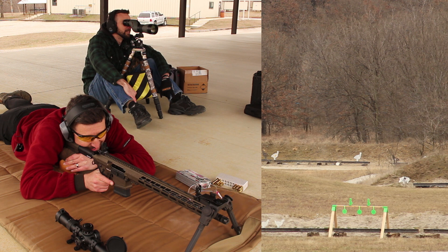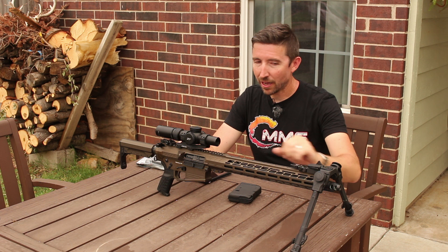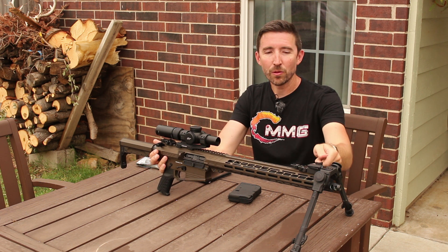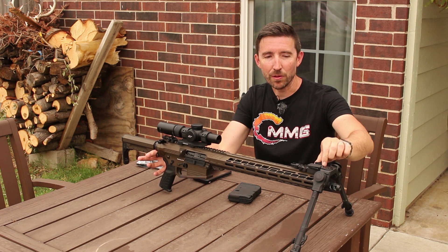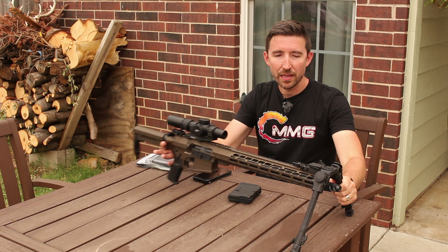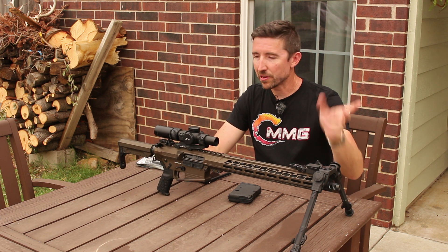Moving up front, this is the UTG Overbore bipod — I've talked about this a whole bunch, but this is one that I highly recommend. The rifle wants to self-level under it, it's very stable, and it allows for extra movement if you want to pan through moving targets.